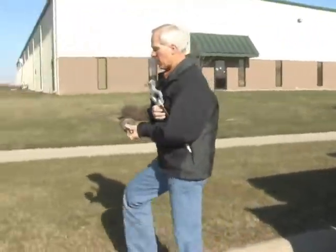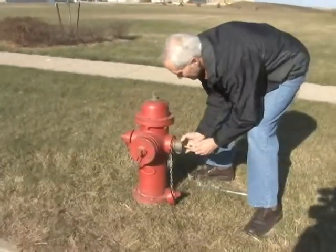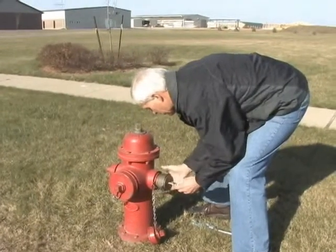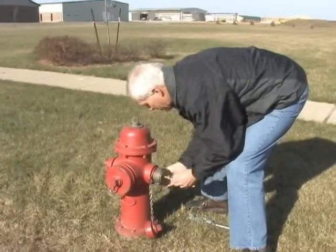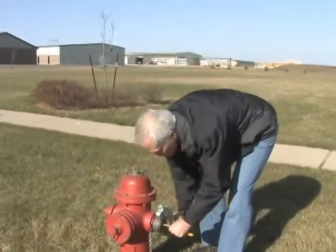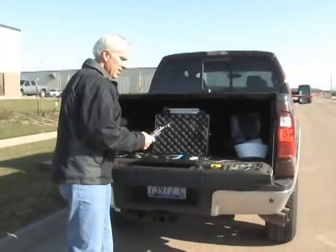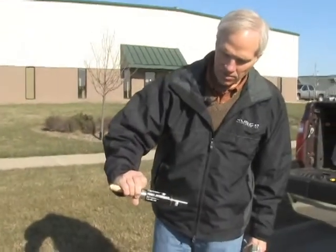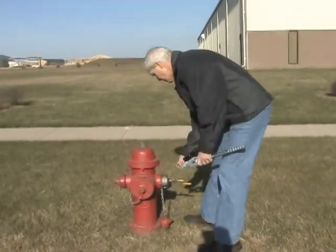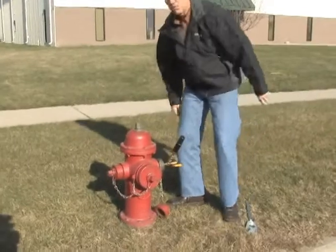We're going to install the sensor cap at a slight angle so we don't hit the sensor as we're turning on the hydrant. Then we're going to install the test sensor, which is clearly marked 'test sensor,' and it's just a quick disconnect that snaps into place.